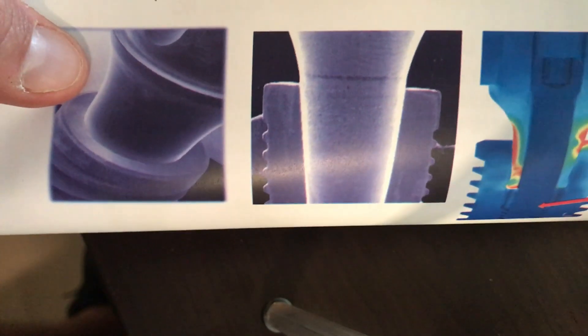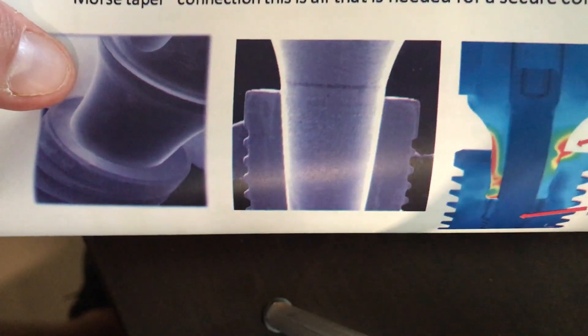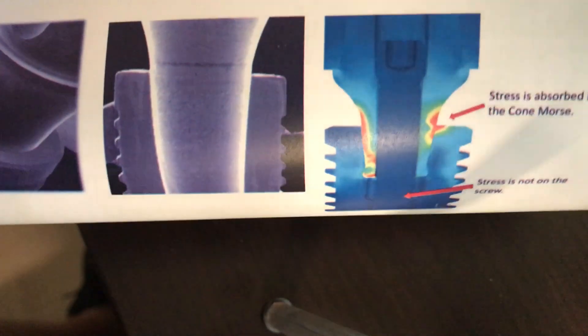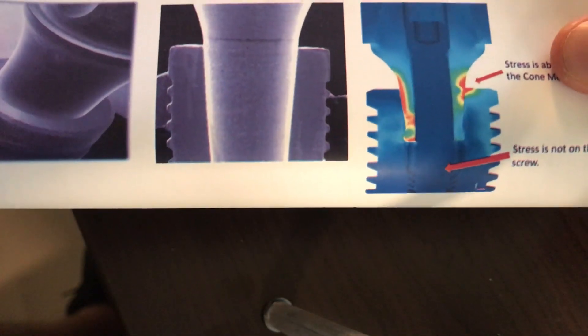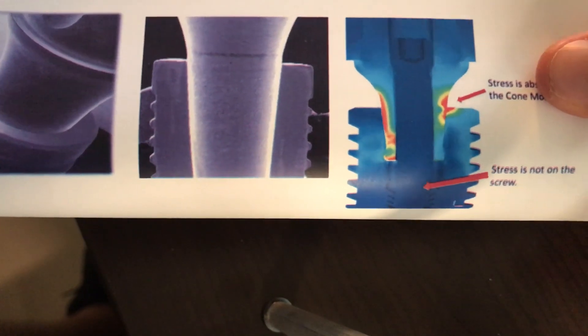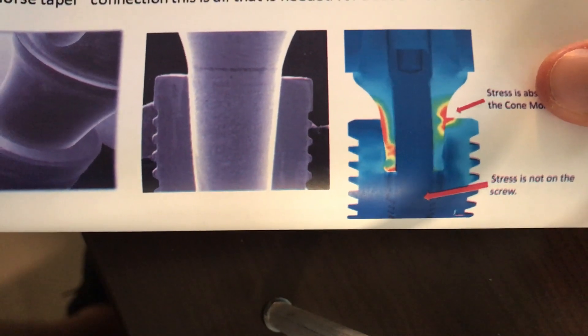It locks the two pieces of metal up to one another and we can't get bacteria down in there, so it's great for bone maintenance. The other thing is it's a deep connection — the abutment goes down 4.1 millimeters into the implant, whereas most other systems are usually around about two and a half.